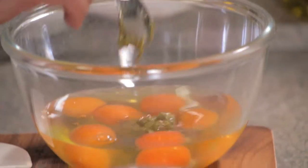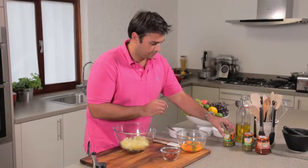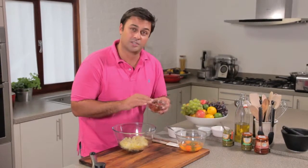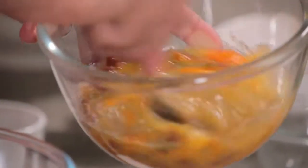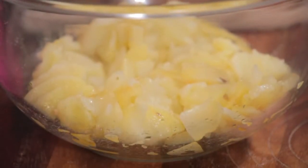I'm going to add some pesto, about a teaspoon and a half, and into that my sun-dried tomatoes. Mix those really well with a fork. In this bowl I've got some potatoes which I've sliced very thinly and then cooked in olive oil on a really low heat, so it's cooked them through without colouring them.